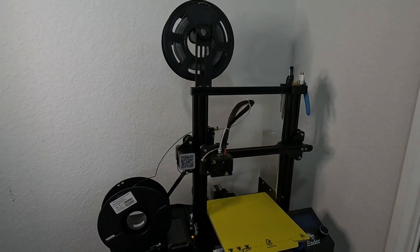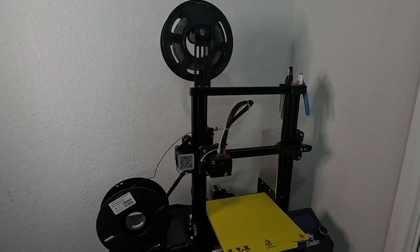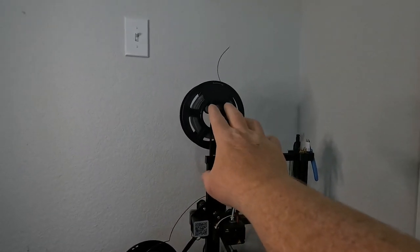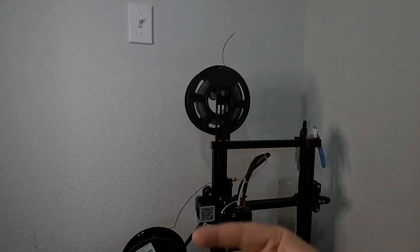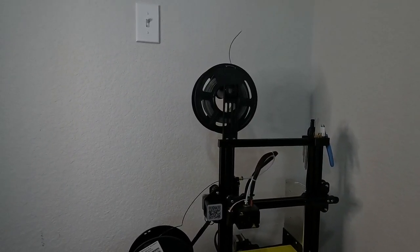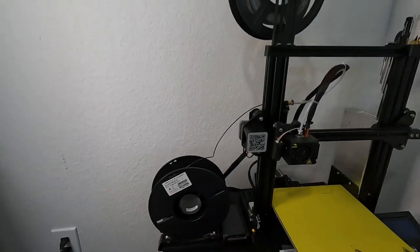I'll show you in just a minute some things I've 3D printed to give you an example of just how powerful this is — like the sky's the limit on what you can do. I had a problem with the spool holder, so I'll be doing something else there. I also did a similar spool upgrade on my other 3D printer because I didn't like the factory offering on that one either.